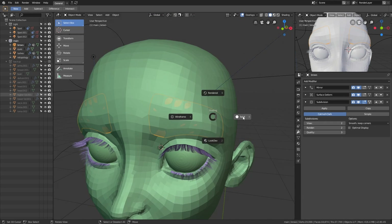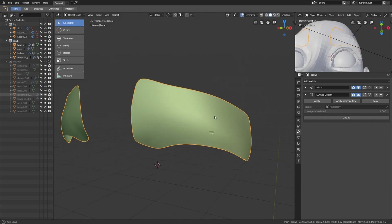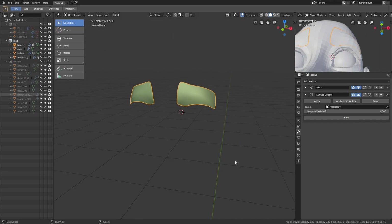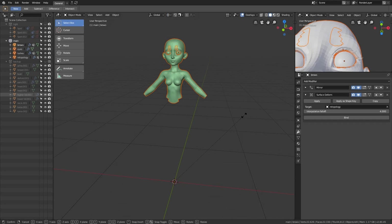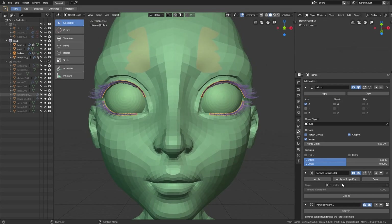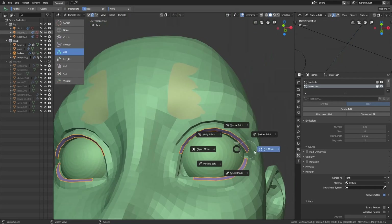As I was about to create the brows, I realized that I forgot to scale the model up. The surface deform modifier is very bad at small scale — you can see there is an error, a small dent in the mesh. As a rule of thumb, I always make the model 10 times bigger than the real world size. For example, if the model is 1.6 meters high, then make it 16 meters. So I scaled up the model and applied the scale transformation. However, after applying the scale transform, the lashes were messed up, so I had to recreate the lashes as well.